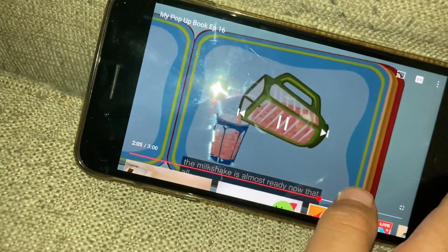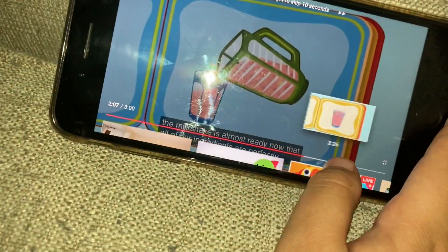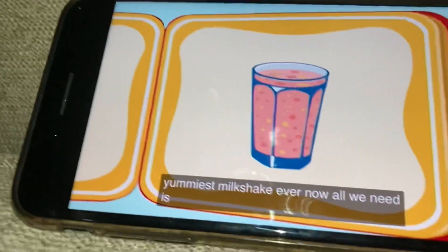You want to pour the milkshake into the cup. Now that all ingredients are perfectly blended, all we need is a milkshake.